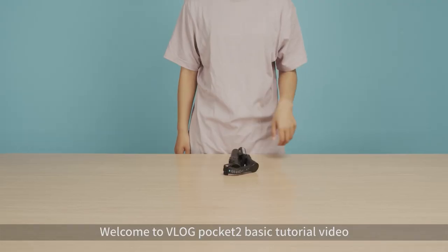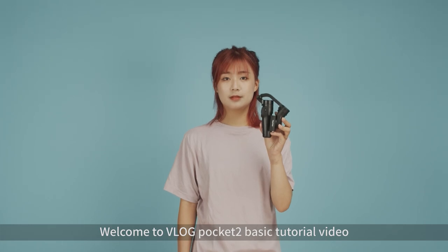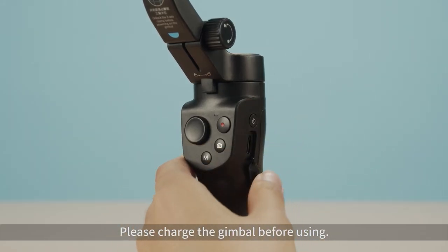Welcome to the V-LOG Pocket 2 Basic Tutorial Video. Please charge the gimbal before using.